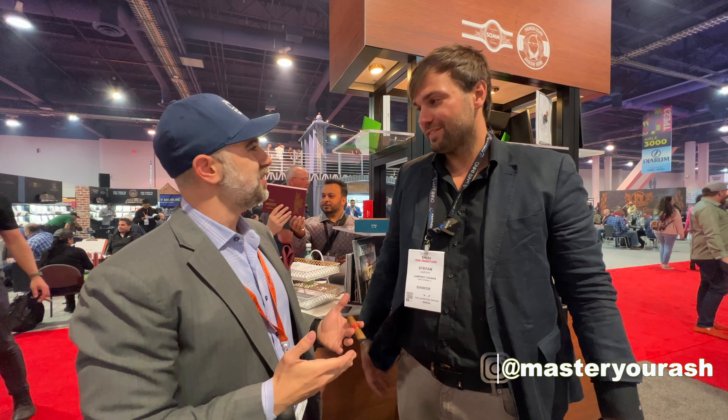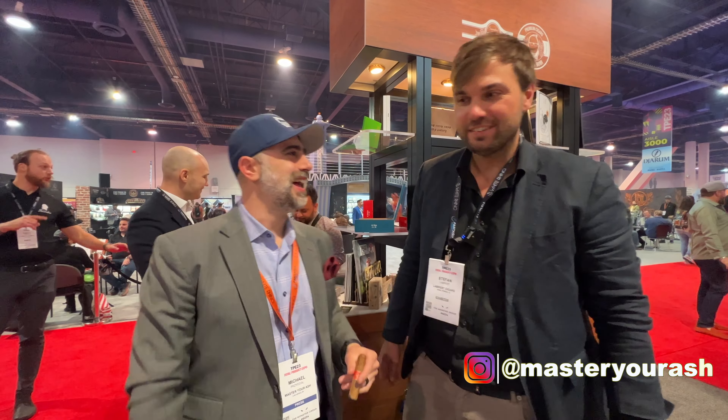Welcome back to Master Your Ash. I'm here with Dr. Good Doctor. How are you, sir? Good, how are you? Good to see you. I'm fantastic.